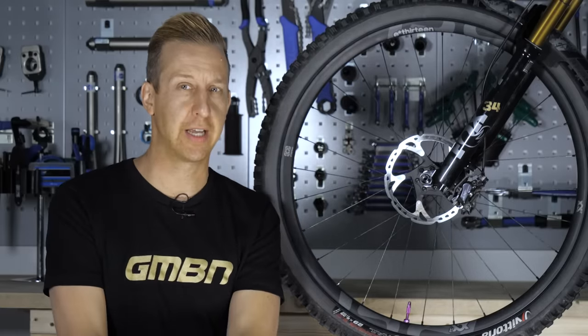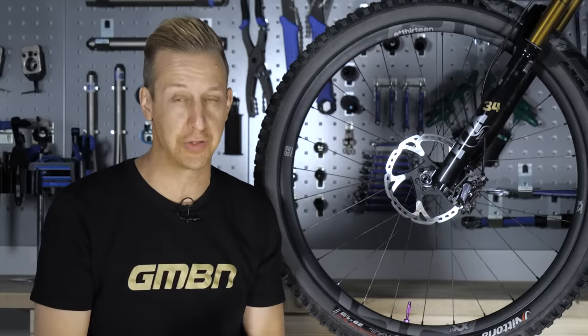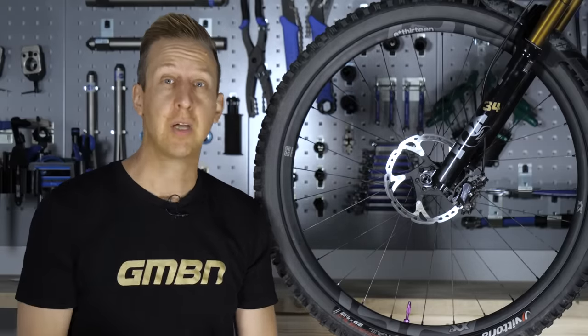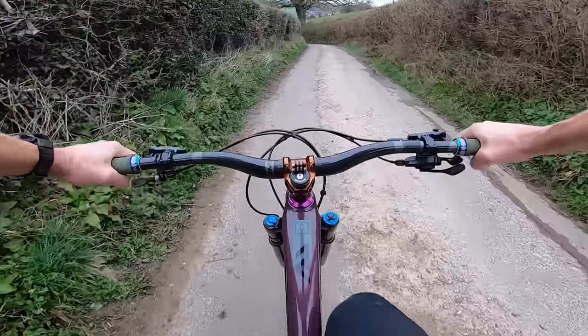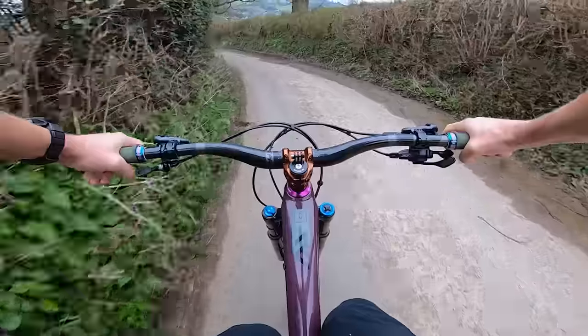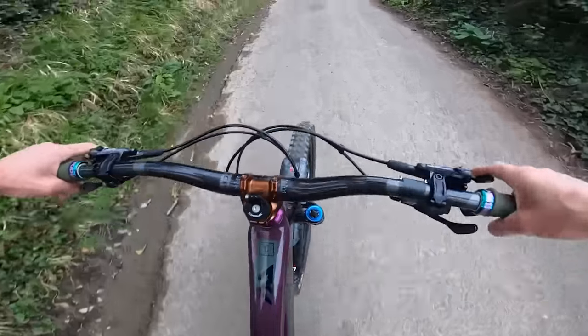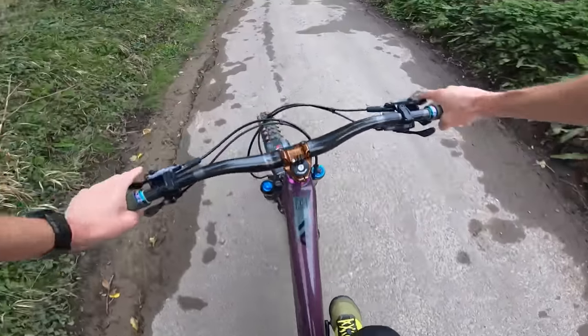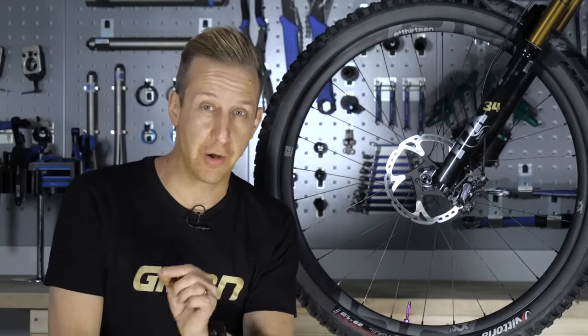Perhaps your brakes aren't feeling quite as powerful as they should be, or as your friends say theirs are. This is primarily down to not being bedded in properly. When you bed in your brake pads, the whole point is to deposit an even amount of material around the rotors. Never lightly drag your brakes. Find a nice long medium gradient hill, work your way down, pull in the brakes at about two-thirds power until you come to nearly a stop, then carry on rolling and repeat to get to the bottom. By the time you get to the bottom, your brakes will start grabbing a bit. Repeat the hill again at higher speed with more braking power — again not quite stopping — and by the bottom your brakes should be bedded in nice and evenly.